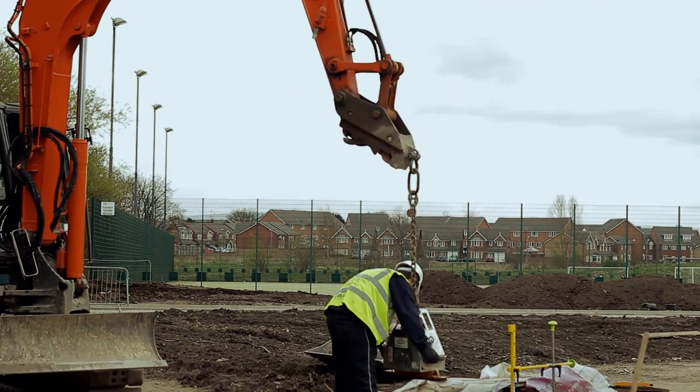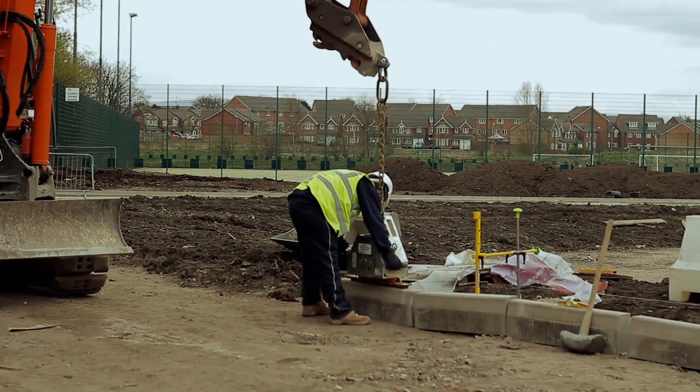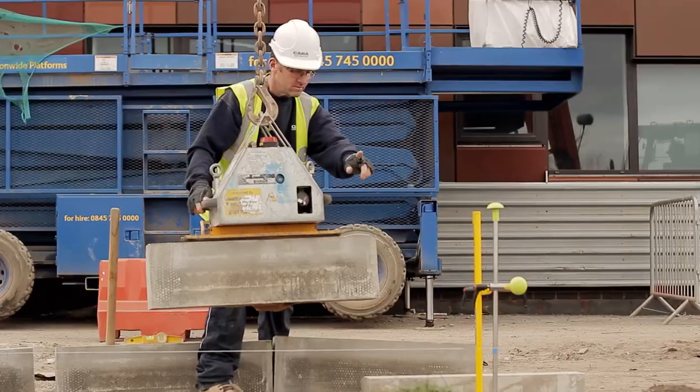Step 6: Kerb laying. At this point, kerbs can be laid using traditional working methods.